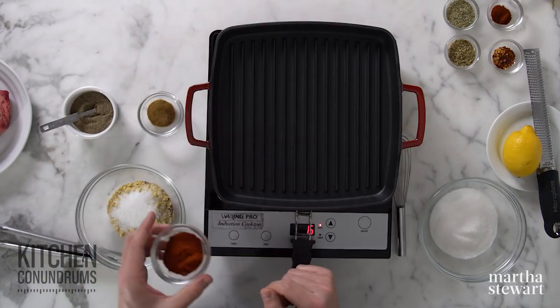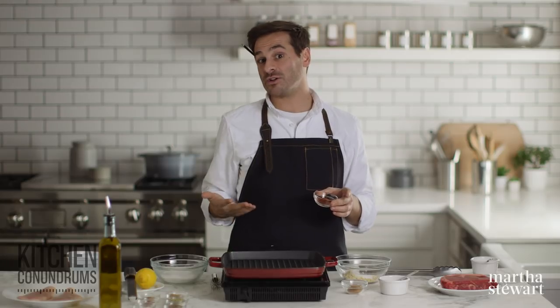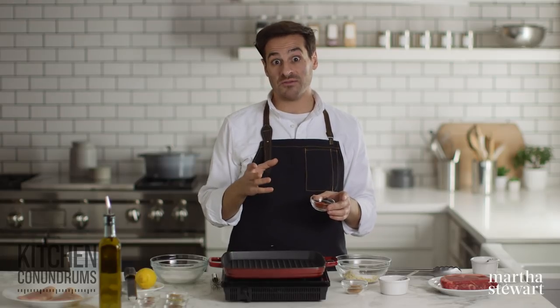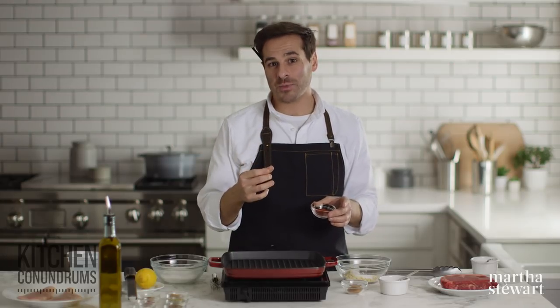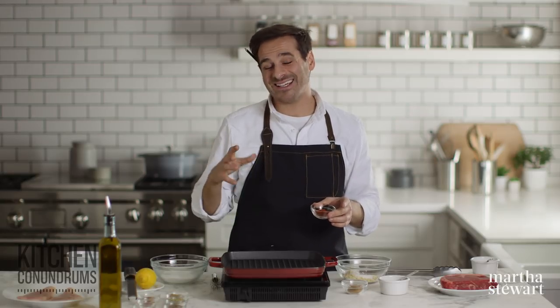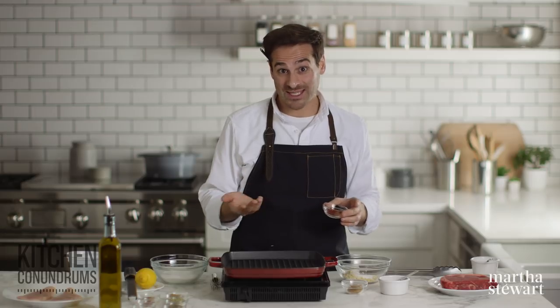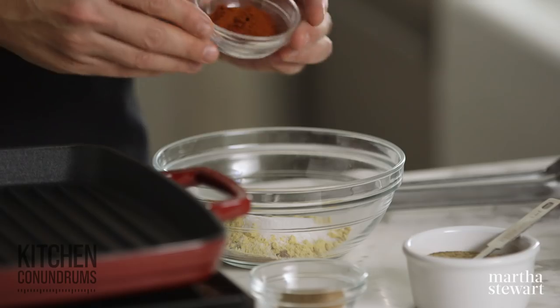I'm also going to add some paprika — one tablespoon of sweet paprika. But I would encourage you, if you're into smoky flavors, to try out smoked paprika. It's used in a lot of Spanish dishes and has a real punch of flavor. It gives you that grilled taste even if you're not grilling outdoors — whether you're cooking in the kitchen or using the oven.